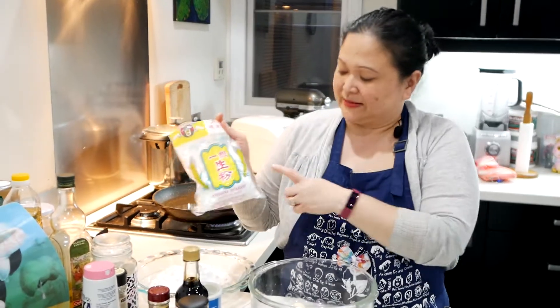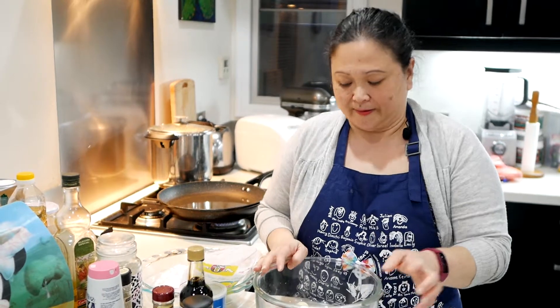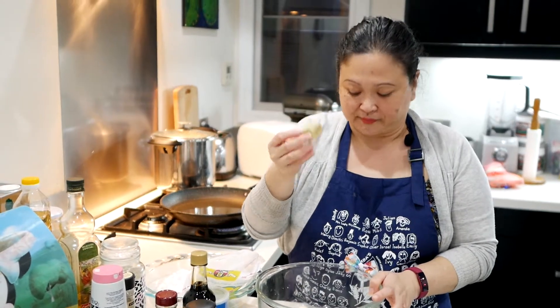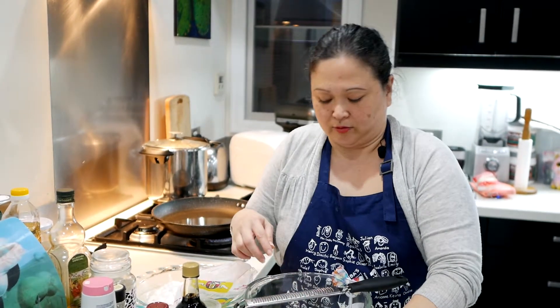I'm also using potato starch, which is gluten-free. I've got ginger and I use about two or three cloves of garlic — I'll grate them soon. I'm using chicken tenderloins today, though you can use chicken thighs or chicken breast as well, it doesn't matter.